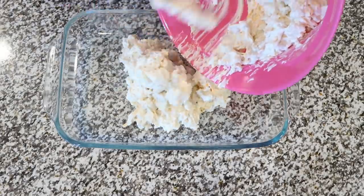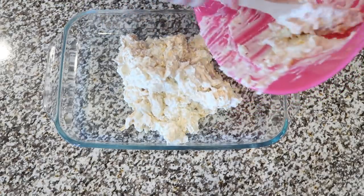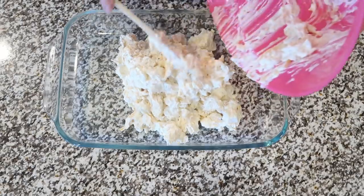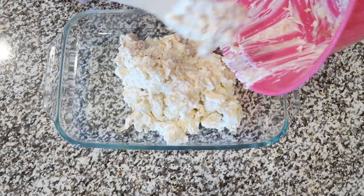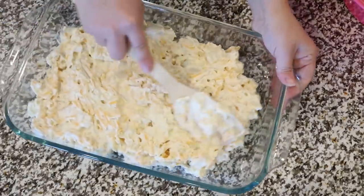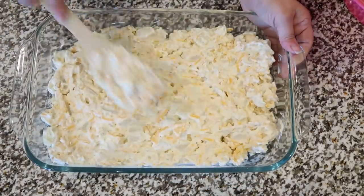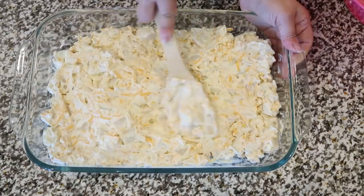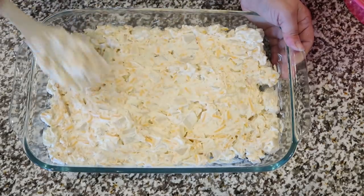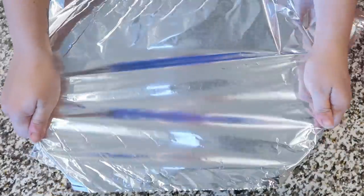Once everything is mixed up, place it in a 9x13 baking dish and spread it out into an even layer. Cover with aluminum foil and bake at 350°F for about 30 minutes. After that we're going to top it with something else and put it back in the oven. I'll have all the recipes linked or typed out below as always.